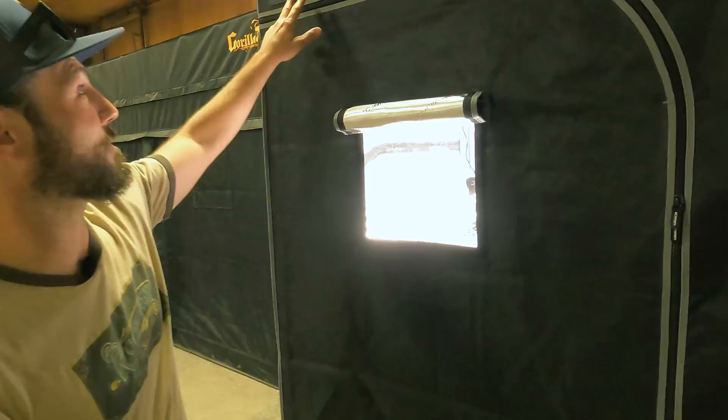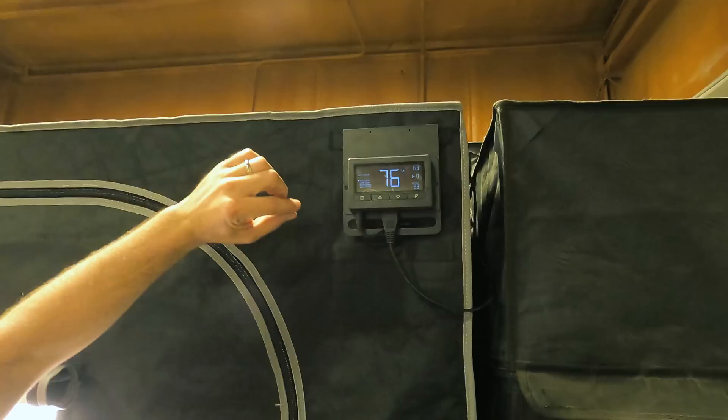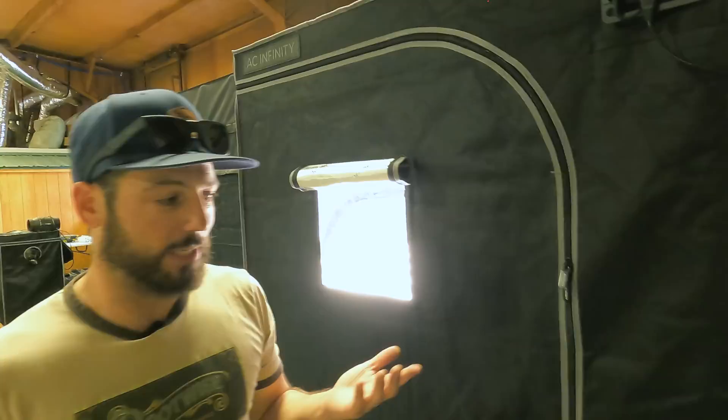Since this is an AC Infinity tent, they give you a mounting location with a bracket to put the screen on, giving you the ability to read the temperature, humidity, and everything else without going in there. That's nice because in a 4x4 tent in Colorado, I'm fighting to keep the humidity up. If I open the door it drastically changes the humidity and temperature, so I don't want to keep opening and closing it — it just stresses the environment I'm trying to produce.